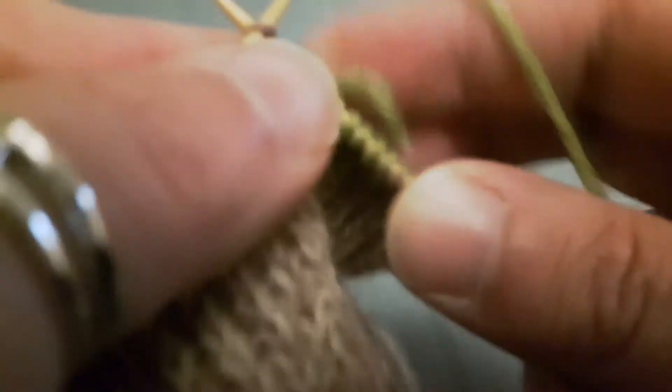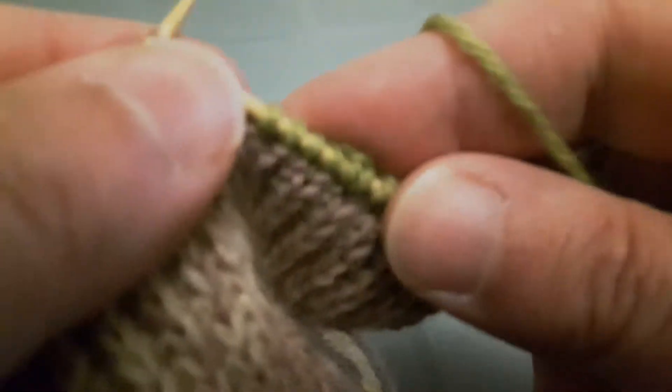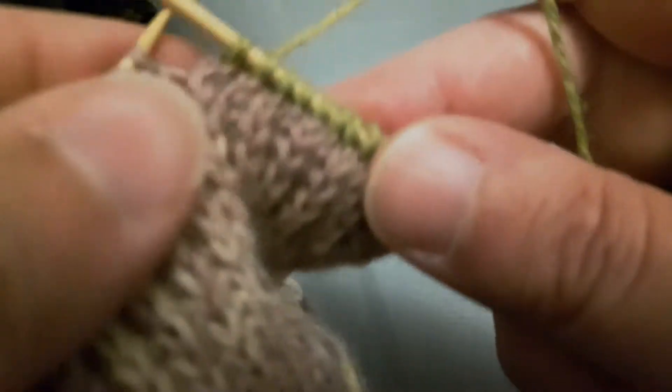Once you see this it will hopefully make sense, because it's not that hard. Once you've seen it done and you've done it once, it won't be that tricky.